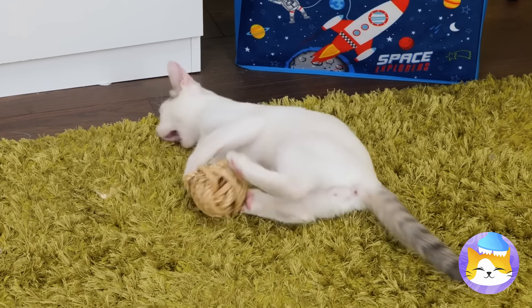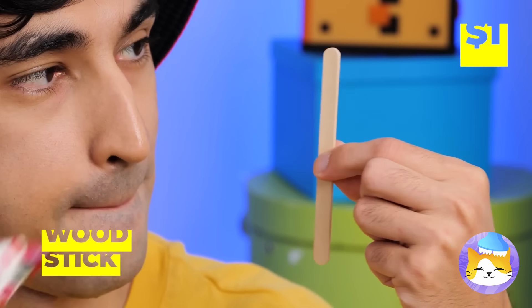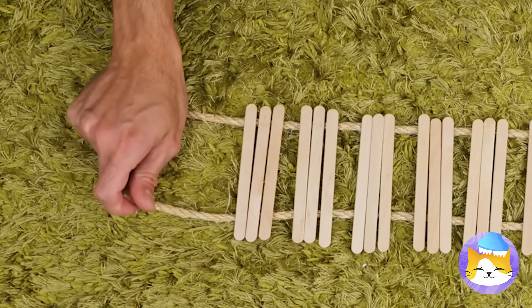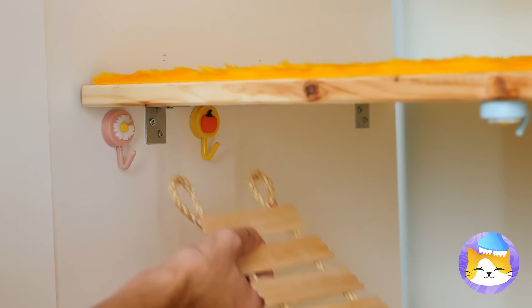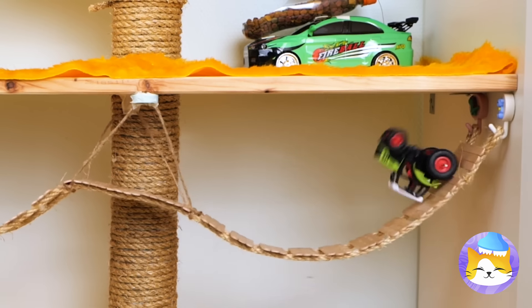Cats are also partial to balls of yarn. So lay down some yarn. Hot glue some sticks and lay them down like a bridge. Hook it up. Let's test it out. Now that's what I call sturdy.